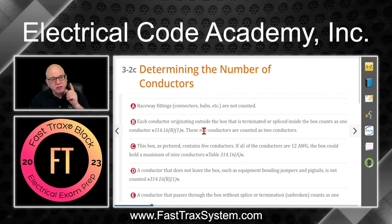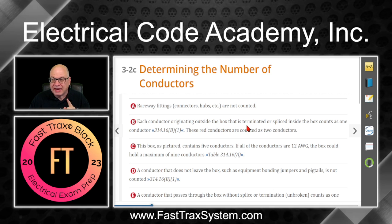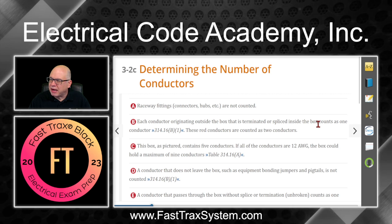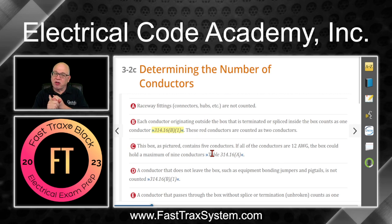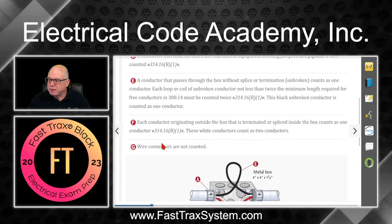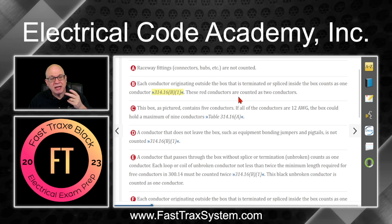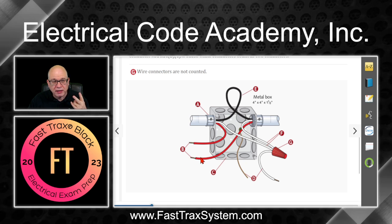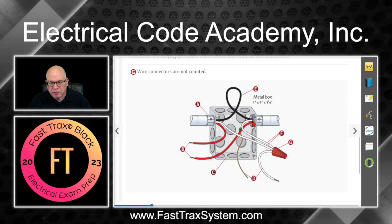B says each conductor originating outside of the box that is terminated to a device or is spliced with wire nuts or wire binding devices inside the box counts as one conductor — that's given in 314.16B1. In our case, B is pointing to these two red conductors, counted as two conductors. We got one coming in from this raceway and one coming in from this raceway — one volume count, two volume count. They're probably going to be spliced together, but that's irrelevant.